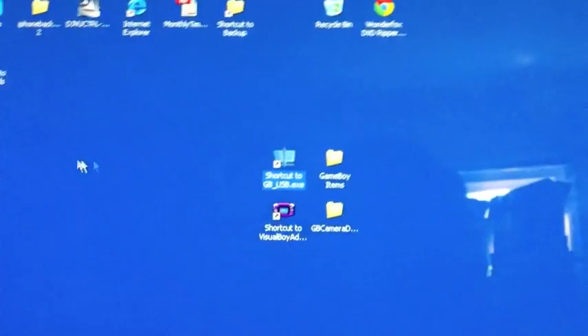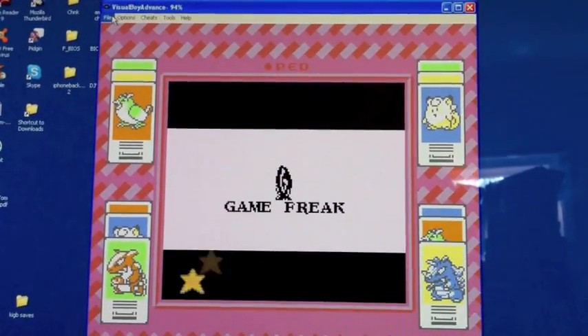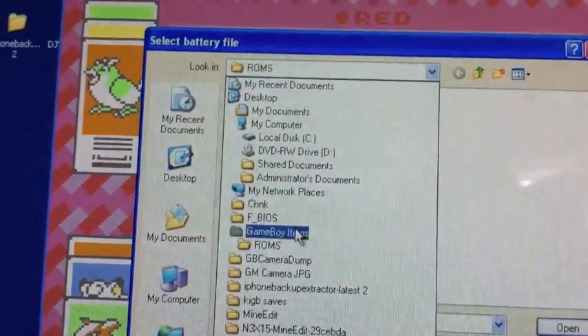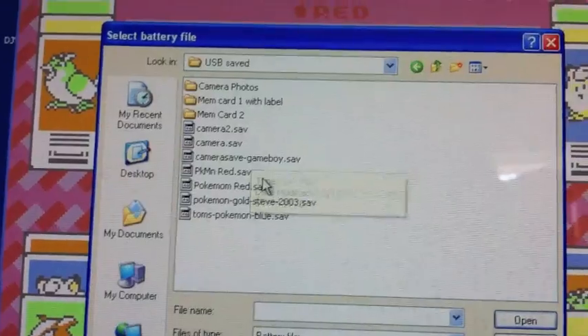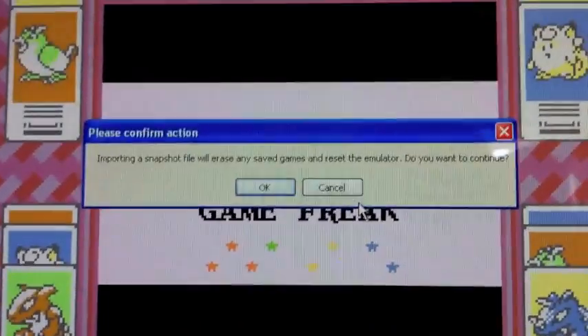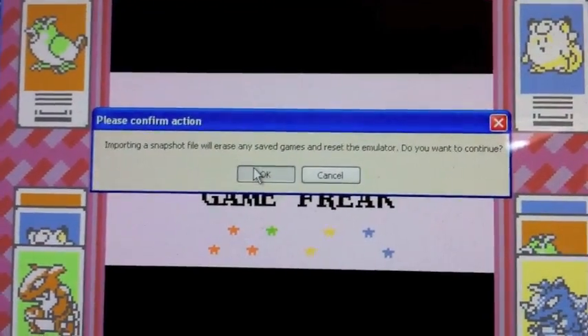I'm going to use a game I already have saved here. Open Visual Boy Advance — that's a good Game Boy and Game Boy Advance emulator — and open Pokemon Red. To get your game save into the game, go to File, Import, click on Battery File, and navigate to your saved items. Select your old Red save and click Open. It's going to make sure you want to do it, because you'll lose any currently playing information, but we didn't start anything, so click OK.